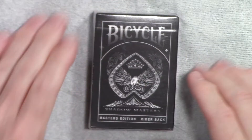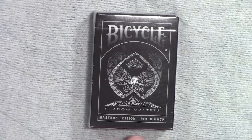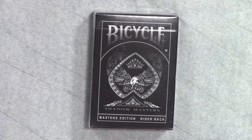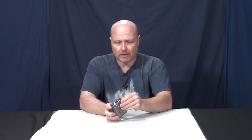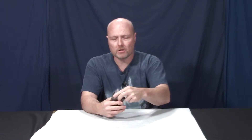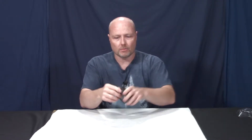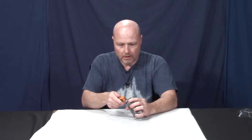The cards I decided to go with are these — a Bicycle set called Shadow Masters. I think they fit the theme pretty good. From what I heard, these are paper-coated cards, not plastic, so you will want to protect them. I got some sleeves I'm going to try these in.